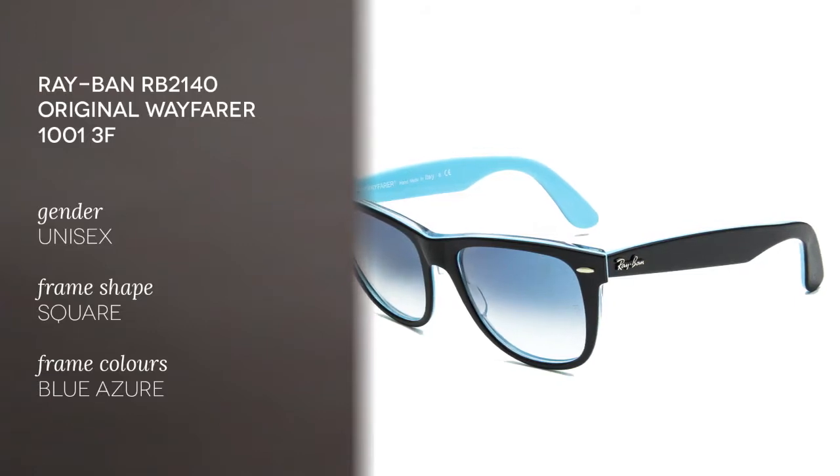Hi everyone and welcome to the Smart By Glasses YouTube channel. Today we'll be reviewing a pop culture icon: the Ray-Ban RB2140 Original Wayfarer, the coolest sunglasses of all time. Today we have the 10013F model.